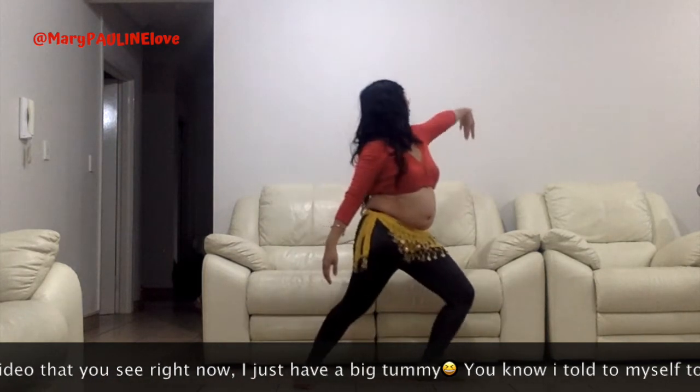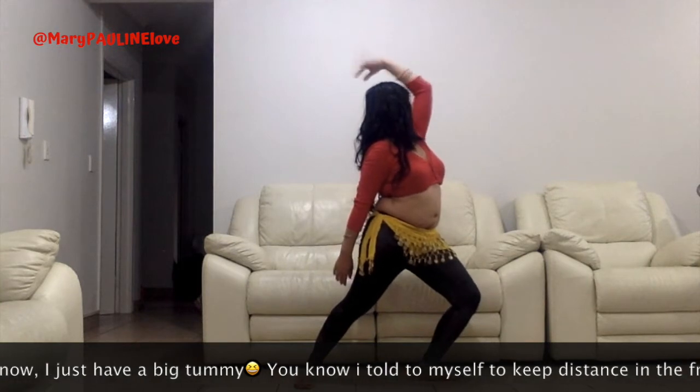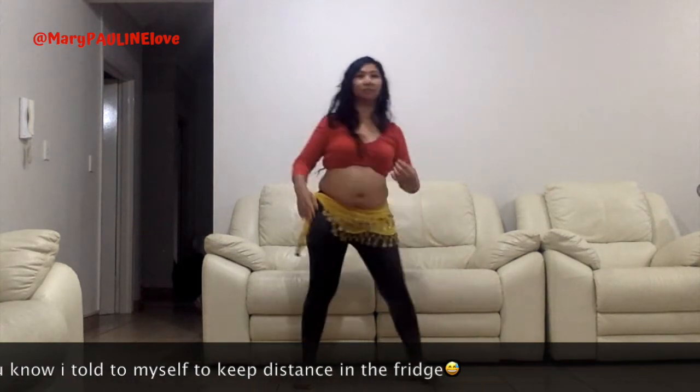Stretch. Maintain your lifted posture. Make all your movements flowing and soft, yet powerful.